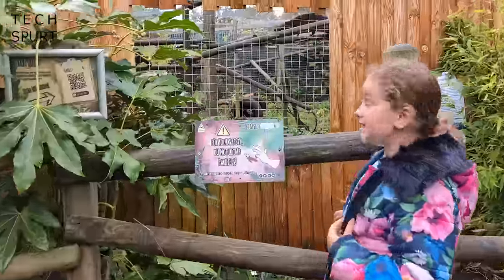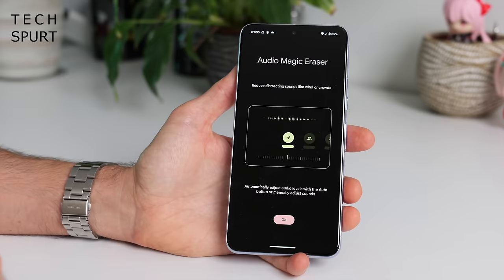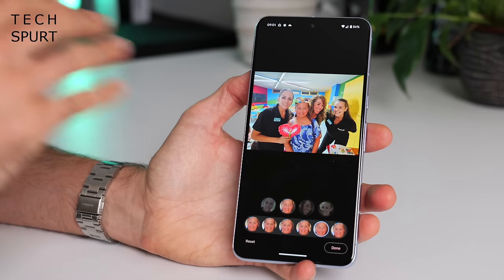Those vocals come through crisp and clear even with a fair bit of background shindiggery. And you can actually make vocals even clearer by hopping into the video editing tools and lowering the background noise. It's absolutely stunning stuff — the editing tools on this thing are truly addictive and really elevate that camera experience to top-tier stuff. It's a shame the Pixel 8 won't be getting the night sight video mode coming to the Pixel 8 Pro later in the year, but you've got the audio magic eraser tool and loads of nifty photo editing tools as well.